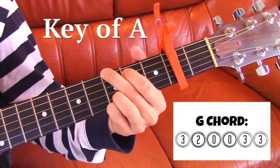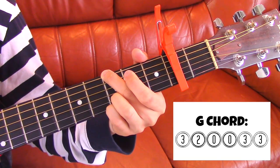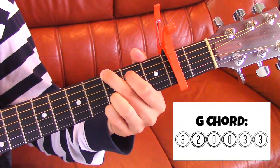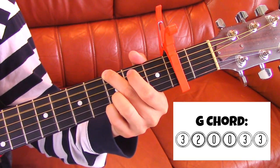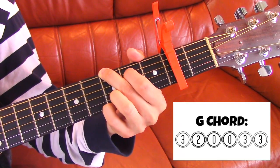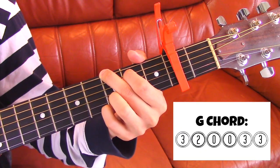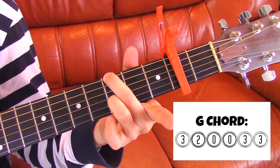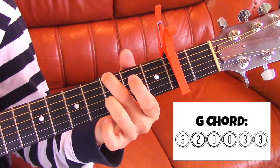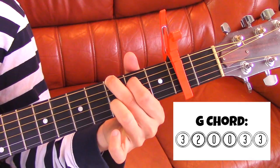All I do is I hit the first note, the bass note, which is where my middle finger is. Then I hit the A string and then I hammer on it. I'll show you again — I'm playing on the third fret right here after the capo, then the A string, and I hammer it on right after I hit it.